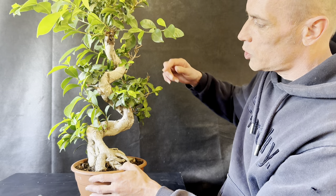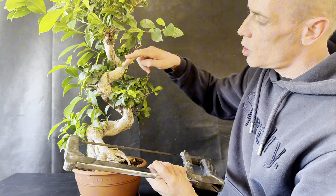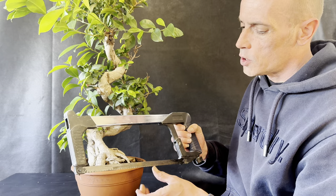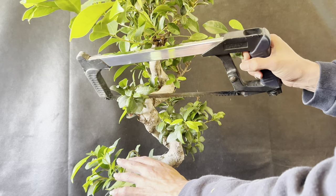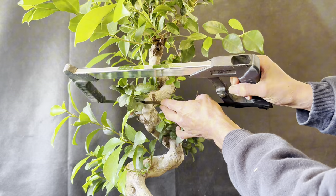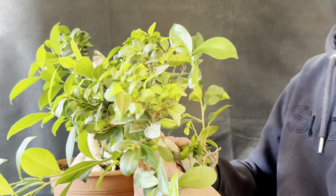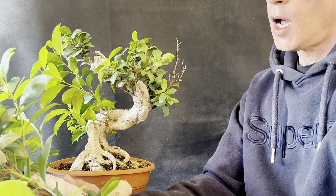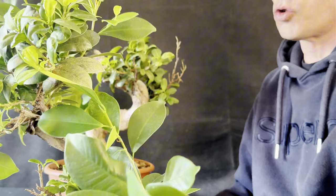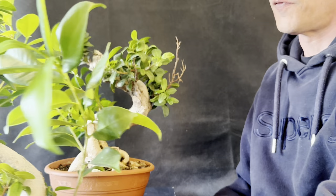These branches are going to stay for now, and I'm going to chop the trunk around this mark here. Because of the way the branches are sitting, I'm going to use a hacksaw today as it gives me enough room to make the chop without damaging any branches. You can see straight away what a difference that has made. If I had room I could have air layered this or taken cuttings, but I simply don't have the space so I've elected for a trunk chop and to discard the top today.